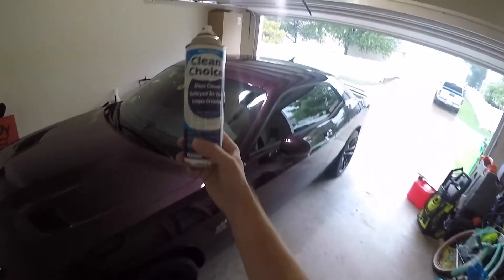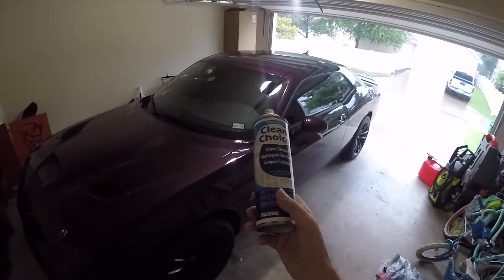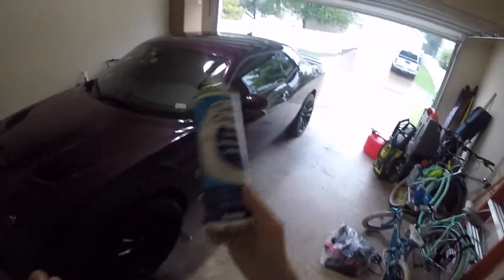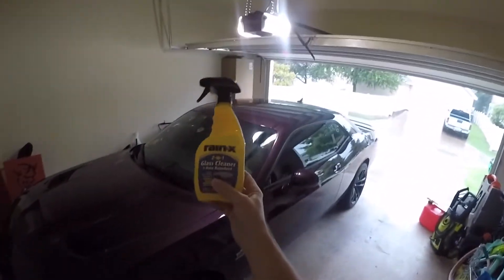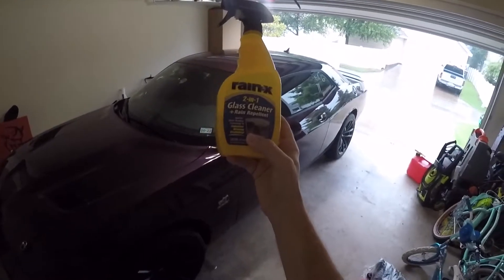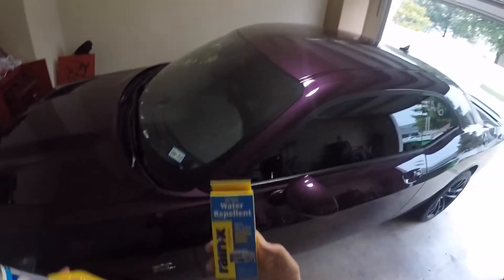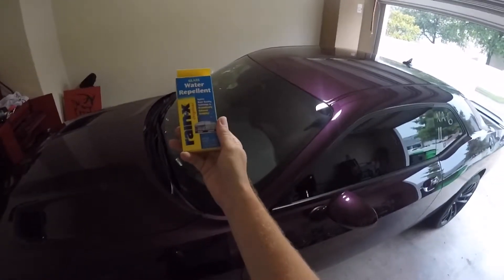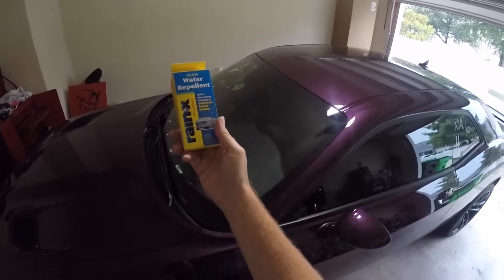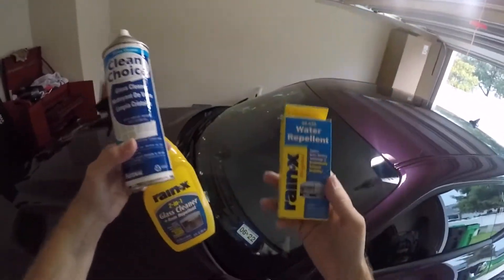You have a couple ways of cleaning windshields. One, the normal way — just use some regular glass cleaner, which keeps the windshield clean, but during rain you have to use your wipers obviously. Then we're going to compare it to this Rain-X 2-in-1 glass cleaner that has rain repellent in it, and see how good it works. And finally, we're going to use actual true Rain-X, the original straight-up water repellent, and see how well each thing works.